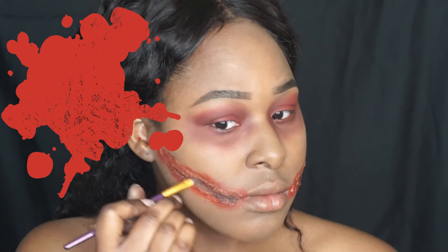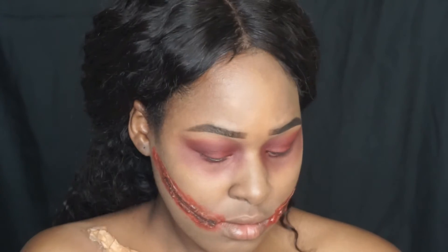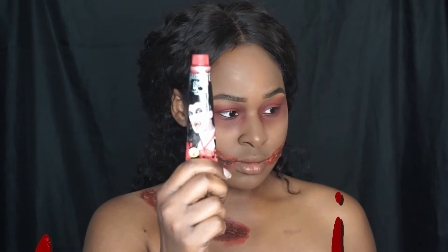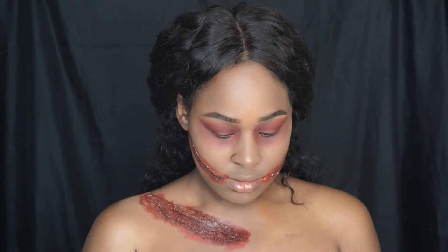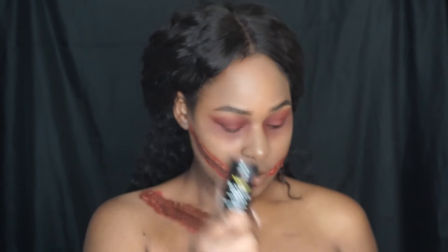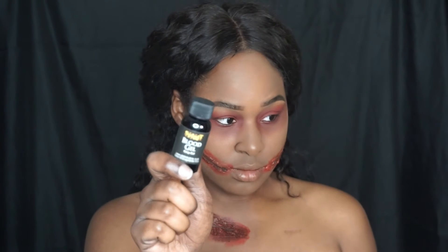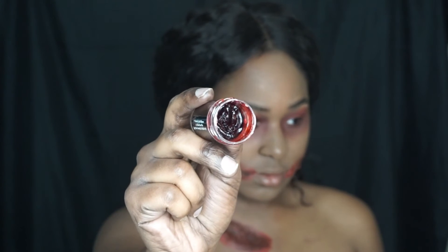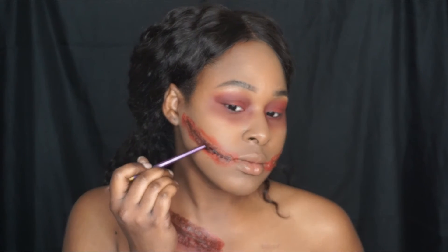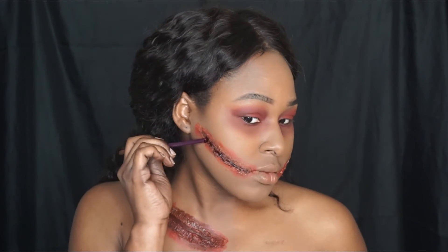Another thing that helps your wounds look realistic is the blood products you use. You want vampire blood, blood gel, and blood scab. The blood scab gives your wound a 3D effect, and the blood gel mixed with the regular vampire blood gives that authentic, deep, dark red blood look — especially if you're trying to make your wound or scab look realistic.